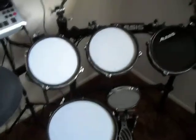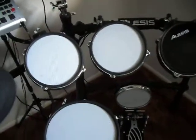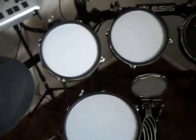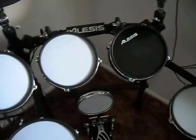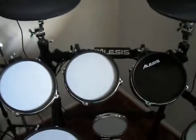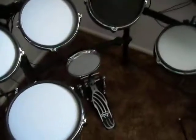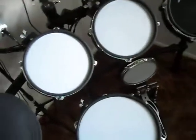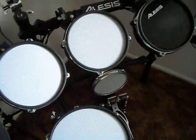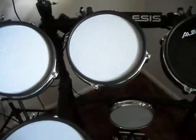I went with the Billy Blast mesh heads. They're a three-ply head. If you go with the Pearl mesh head they're just a single ply, and even the expensive V-drum Roland heads are only a two-ply. These are three-ply. For all five of these plus the snare, which is a 10-inch instead of an 8-inch, it was just $113 with shipping, so it's really not bad.